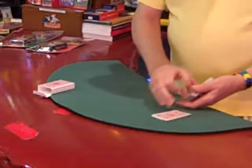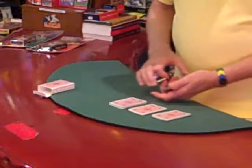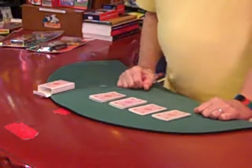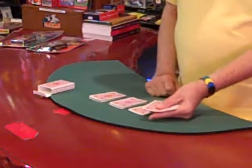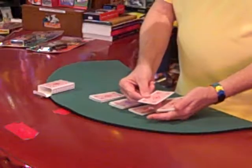I already know what the selected card is, which is kind of neat too. The easiest way to do it is you make a few piles, somebody touches a pile — say they touched this one — and you know what the card is.